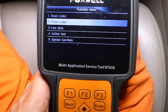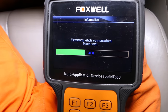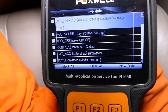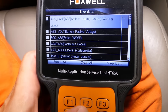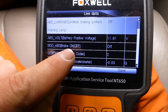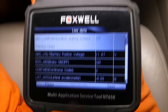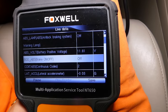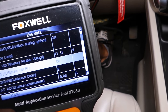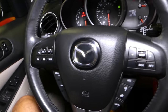We're going to click Live Data and select it. It's going to load all the parameters we can check under ABS and brake system. We can click 'Select All' to view the data. The third parameter in our case says 'Brake On/Off' — yours might say 'Brake Switch.' Ours says it's off. Now I'm going to press the brake pedal and check it out — it's going to say on and off. That's a good brake light switch.